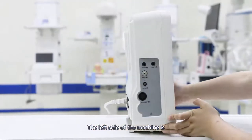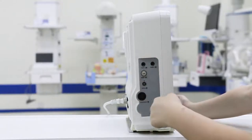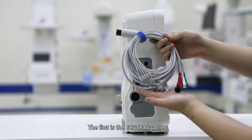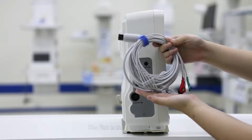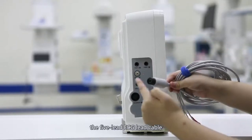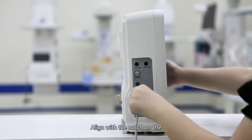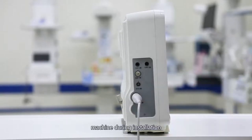The left side of the machine is the connector interface. This is our standard accessory. The first is the ECG lead cable. Our standard configuration is the 5-lead ECG cable. There is a slot here; align it with the notch on the machine during installation.